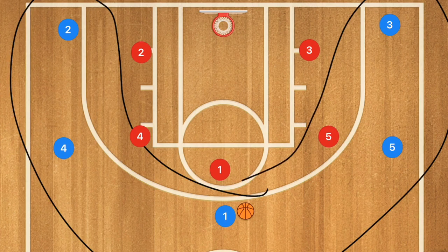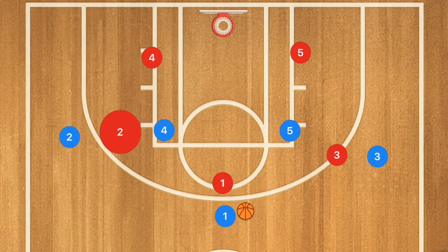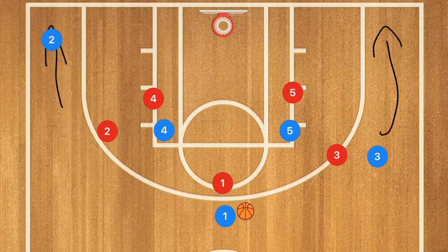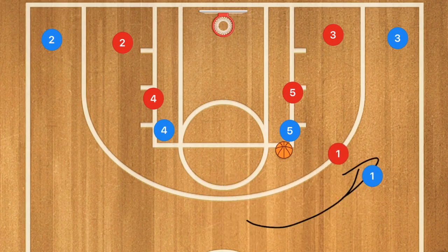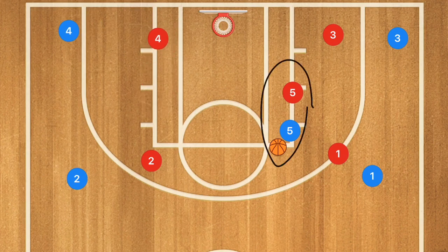This next play works against zones as well as man-to-man. We call it 'zone go' — our post players, or big guys, start in the corners and cut to the high post, while players three and two pop down towards the corners. Player one passes to either four or five; let's say it goes to player five. Player one moves over to the side and player four cuts towards the rim. The number one option is a pass down to player four for a layup. If it's not there, player five can take his man one-on-one to the basket or we reset into the five out.